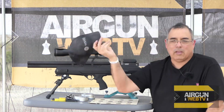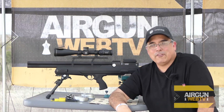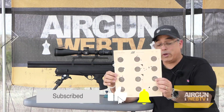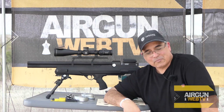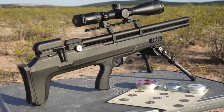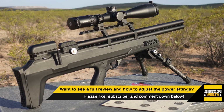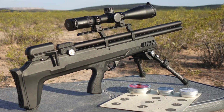I found it interesting that the best group I got was actually in the wind, and then dead calm I was kind of all over — go figure. Anyway guys, that's going to be it. If you want to see a full review on this — maybe watch me go through the process of draining it, setting the reg, that kind of stuff — just let me know in the comments and we'll make that happen.